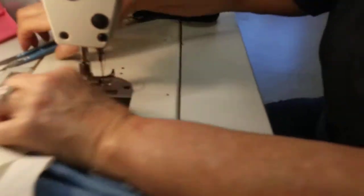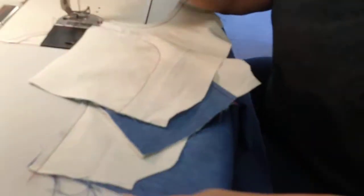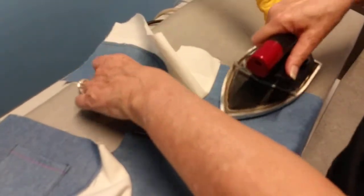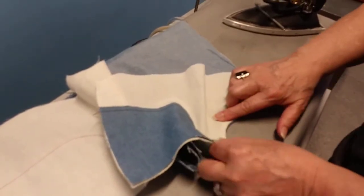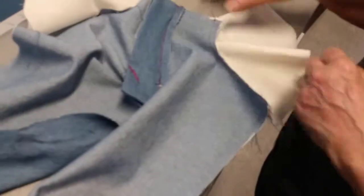When we're done sewing we're going to go to the iron and press these pocket bags right side up. I'm turning the pocket bag so I can see just a little bit of the blue denim on the inside — that keeps it clean on the outside. When I turn this over, you don't see any white pocketing showing. We're going to do that again on the other side.